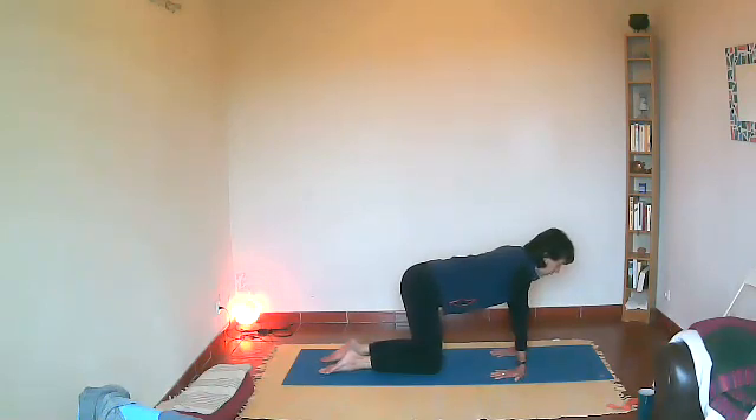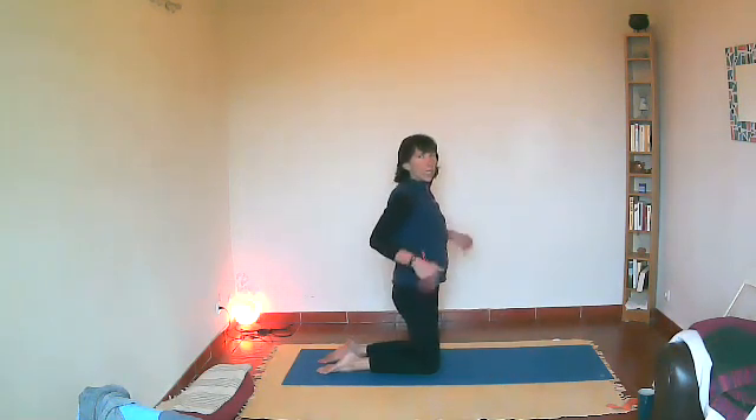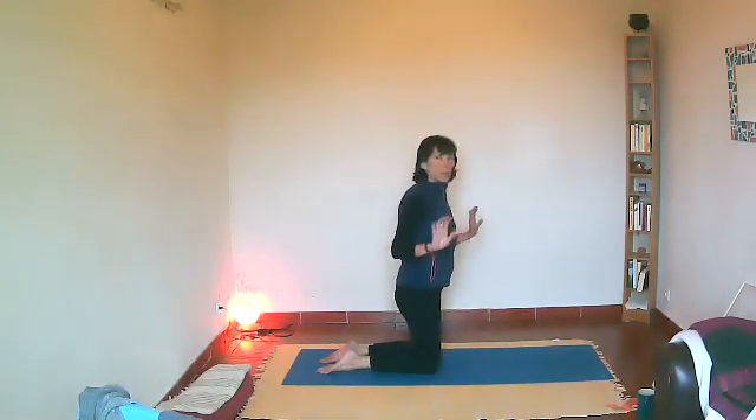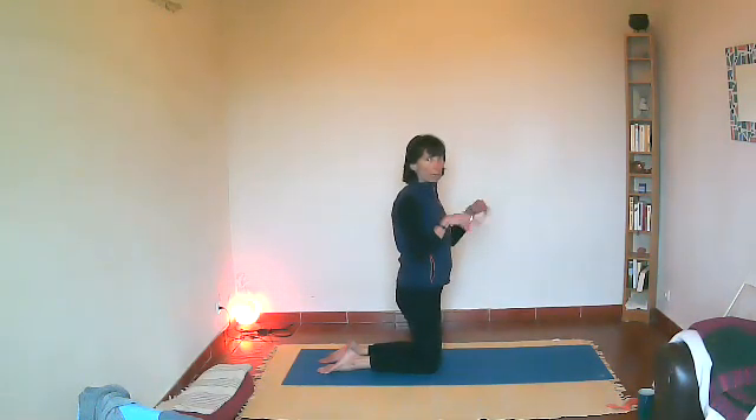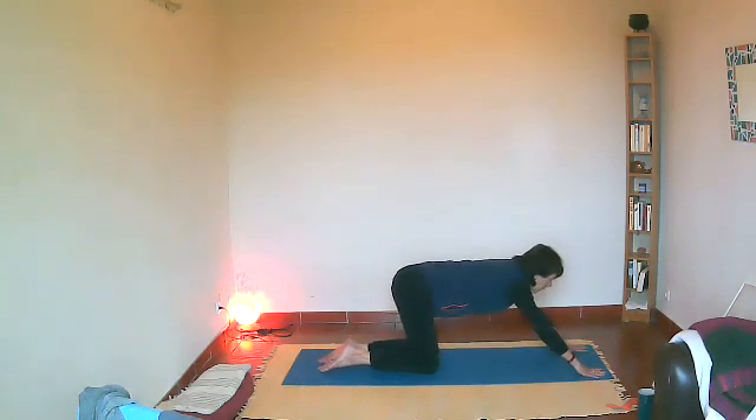Turn both palms so that the fingers are pointing towards your knees; now there's quite a lot of weight onto the heel of your hand. Push your hips gently back for an even bigger stretch into the wrist. If you have carpal tunnel you absolutely need to stretch your wrists, but be very careful — this is a huge stretch. You might want to stay with your fingers pointing forward instead. Come back, come onto your knees and just shake it out.